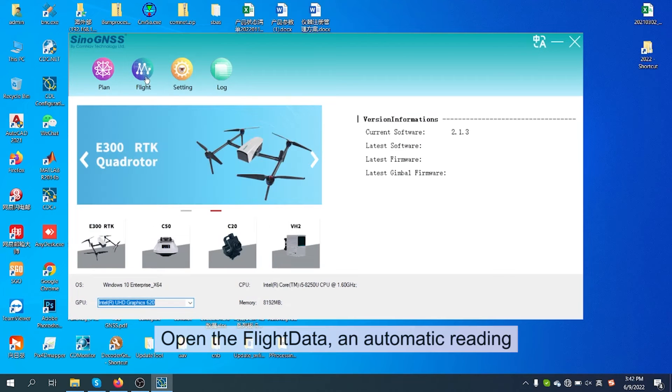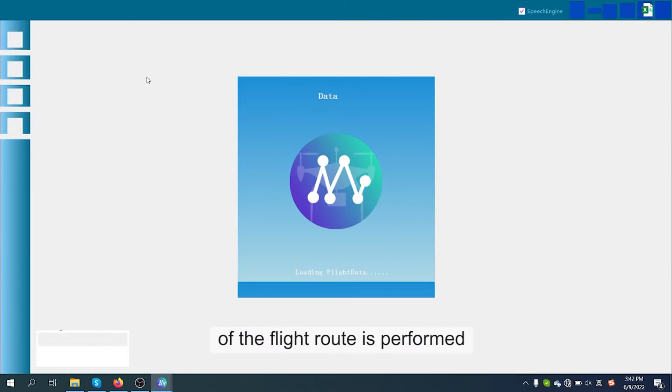Open the flight data. An automatic reading of the flight route is performed.